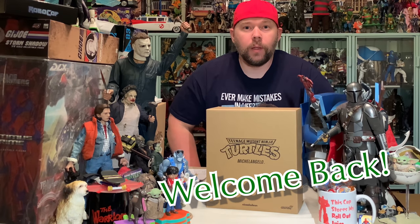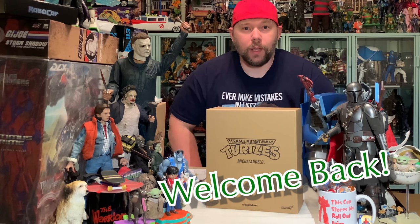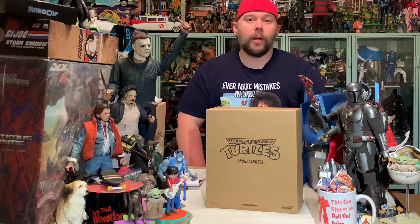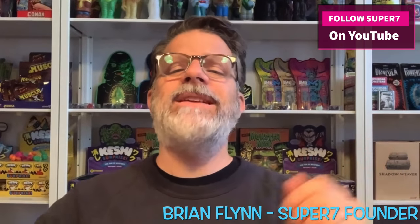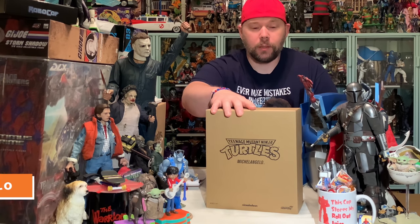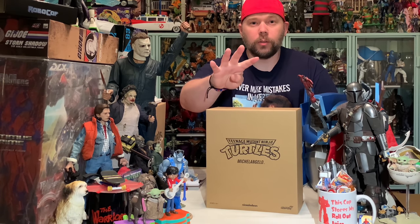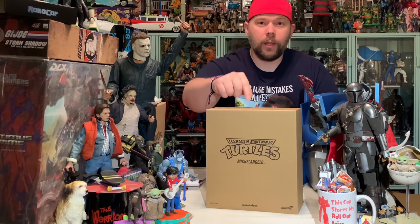Welcome back to the Collector's Table. It's that 80s nostalgic toy guy again, and today we have something pretty cool — fresh from Super 7. Hey everybody, this is Brian from Super 7, and I'm here today to talk to you about our Ultimates line of figures. We have the Michelangelo 7-inch Ultimates figure we're going to unbox. This is the first of the four Turtles sets of Ultimates figures I'm going to be opening. We're going to start out with Michelangelo.